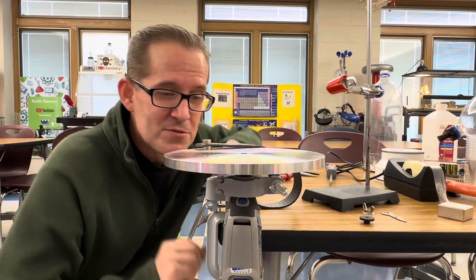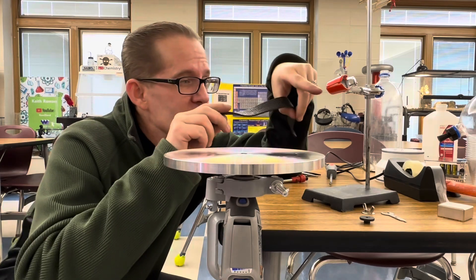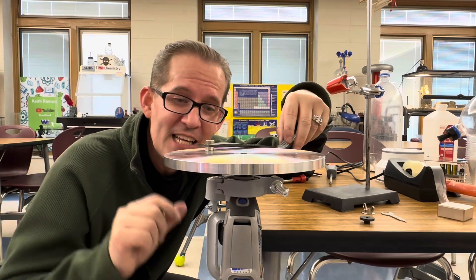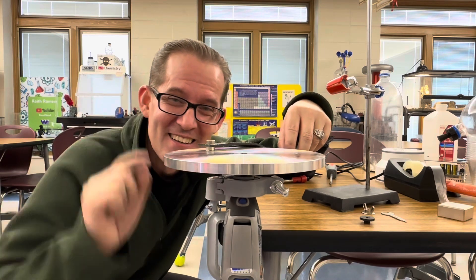Now the plate's ready to spin. I'm going to put a neodymium magnet on each side of this strap, connect it to a clamp, and just let it rest on the plate. Hopefully when it starts to spin that'll induce an eddy current and the magnets will start to levitate over the plate.